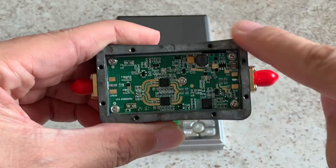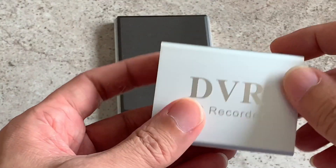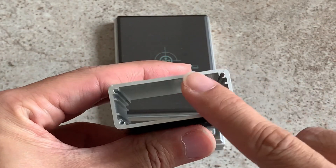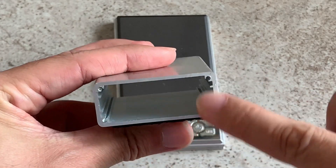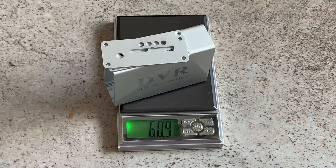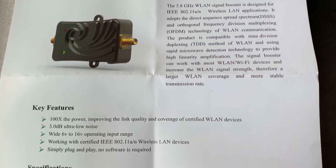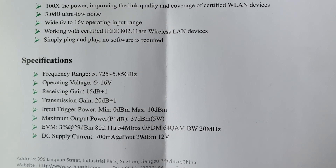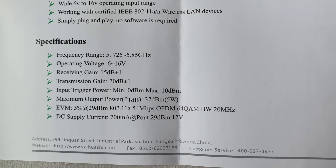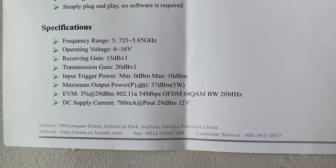So I'm going to replace this case with an aluminium one. The replacement case is this one here — it's a lightweight aluminium case from a 4K DVR HD recorder, and the thickness of the metal is sufficient to shield the RF noise. The weight of this aluminium case is 50.2 grams, which is not too bad, so we'll use that. Here is the datasheet: this device operates for the frequency range from 5.725 to 5.85 gigahertz, the maximum voltage is 16 volts — so 4S would be too much for it — and the maximum output power is 37 dB, that's about 5 watts.